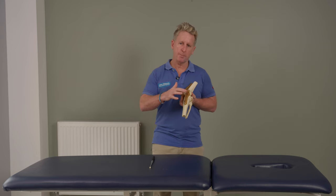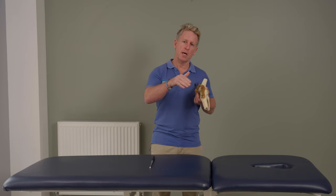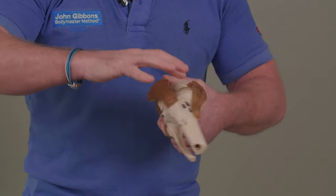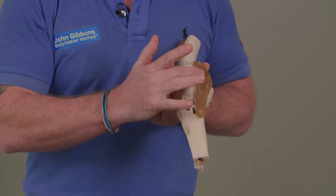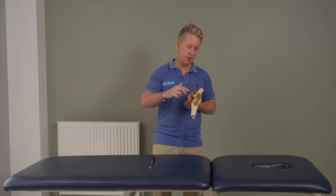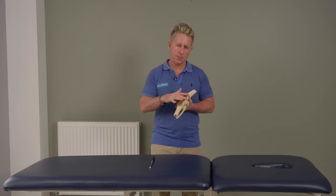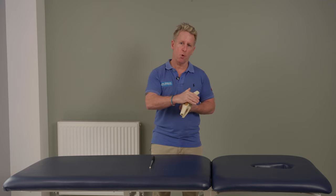So the downside is if you damage the MCL, you can also damage the medial meniscus, and vice versa — if you tear the medial meniscus, you can also tear the MCL. This is normally done through a compression with a rotation that damages the meniscus. MCL is typically also involved with an ACL injury. So if you've torn the ACL — anterior cruciate ligament — and the MCL and the medial meniscus, they call it the unhappy triad, or O'Donoghue's triad. So the MCL is typically involved with the meniscus and also the ACL.